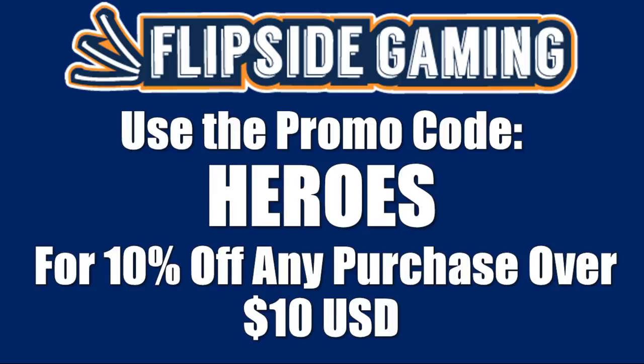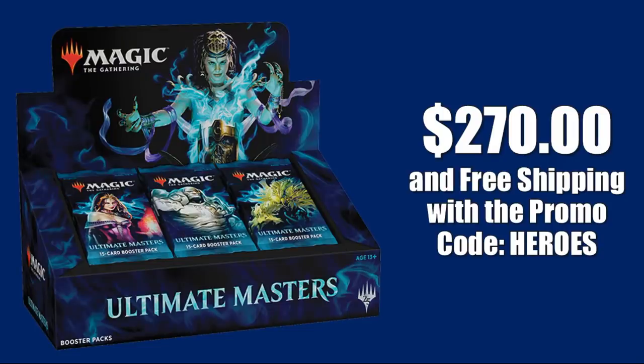Check out FlipSideGaming.com for all your gaming needs. Use the promo code HEROES to save 10% on all orders over $10. Right now, Ultimate Masters booster boxes are available at the fantastic price of $270 when you use this promo code. Shipping is free on this and any order over $100. Check out the description below for more details.